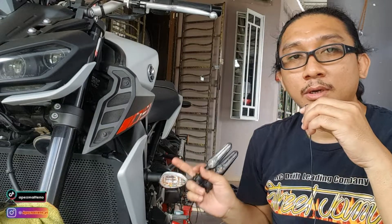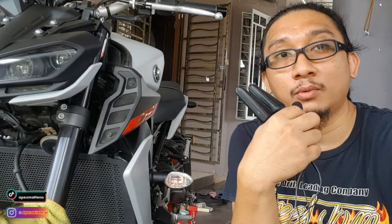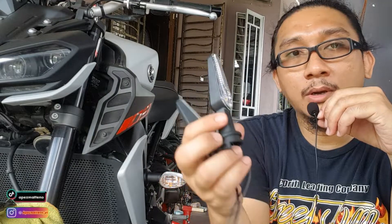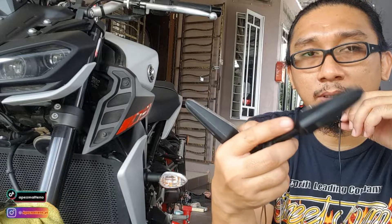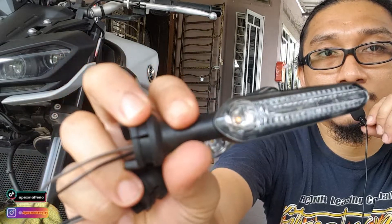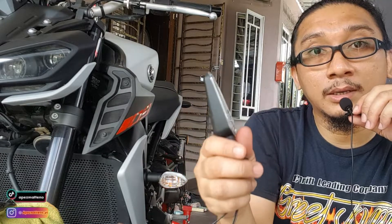Kita tukar yang depan ni dulu lah, kita buat video untuk hari ni - kita buat yang depan ni dulu. Kalau aku dapat lagi sepasang, aku tukar yang belakang pula. Relay perlu tukar ke tak, aku tak pasti lagi, sebab dalam ni kalau tengok, dia ada macam-macam, ada circuit board dalam tu - mungkin tak perlu relay. Tapi tengok lah, aku pasang dulu. Kalau dia tak berkelip ataupun berkelip dengan laju, memang nak kena pakai relay lah.